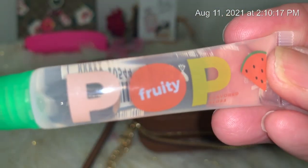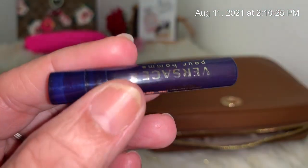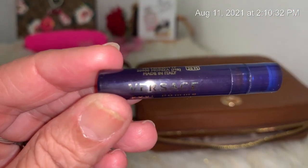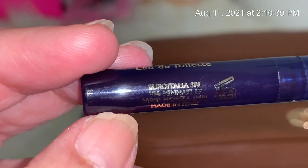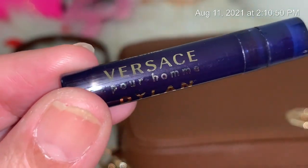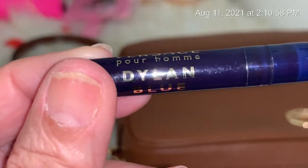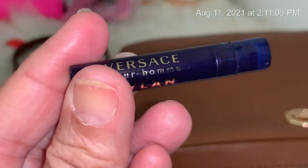And last, I have this Pop fruity oil. I also have a little sample perfume — let me focus the camera — it's Versace. It's called Dylan Blue, Versace Dylan Blue. So that is what I've got in here.